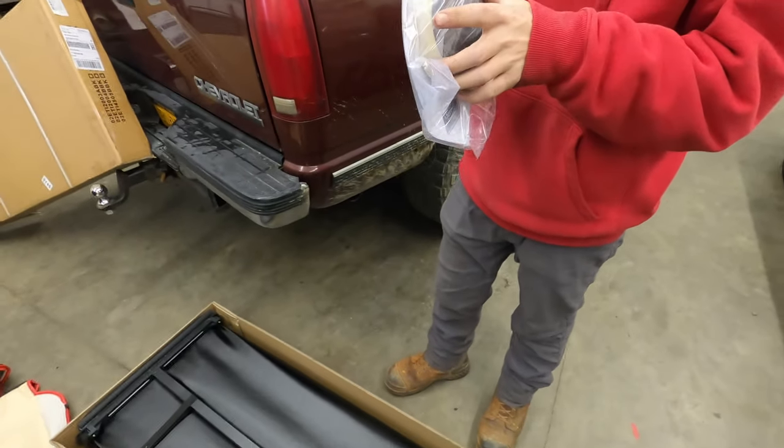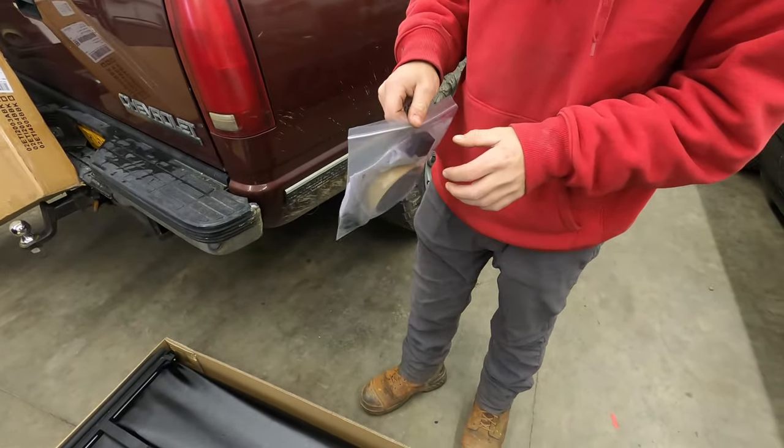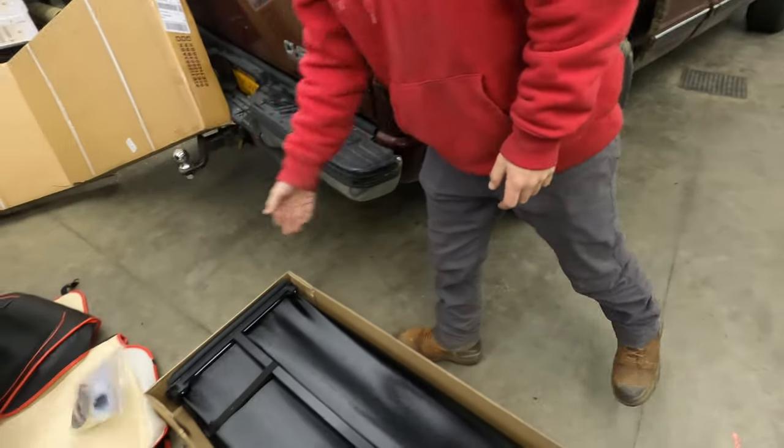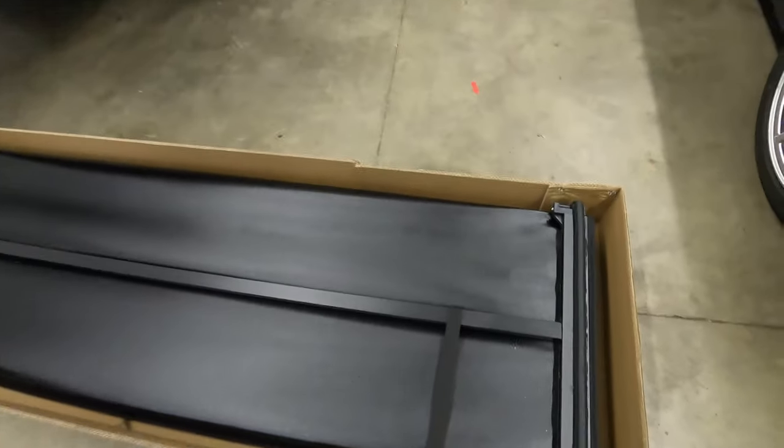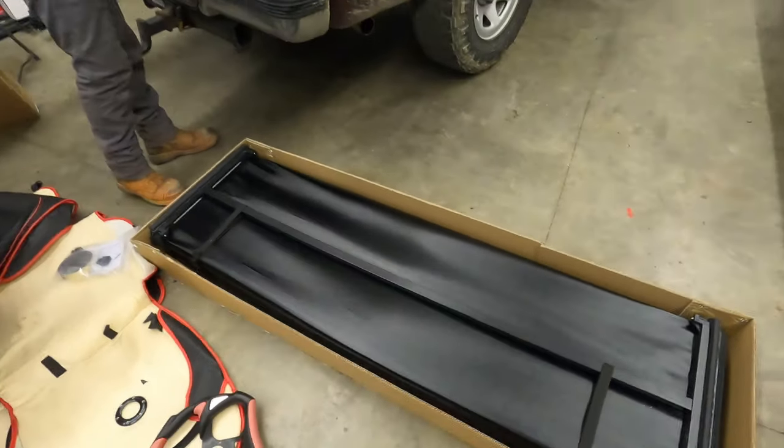It looks like you can put a mat on your bed if you don't want to scratch it. It's already got little leather stripping pieces on it so I wouldn't worry about it.